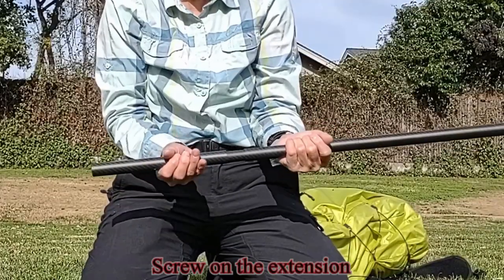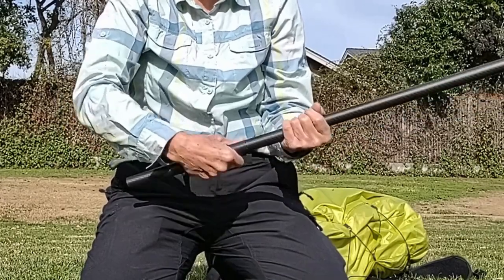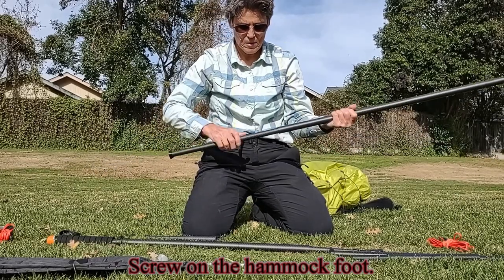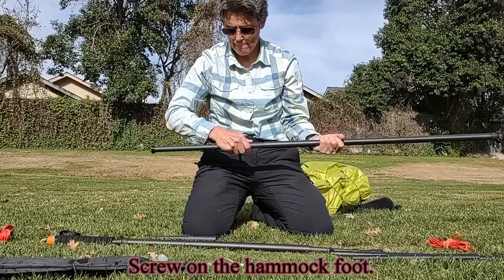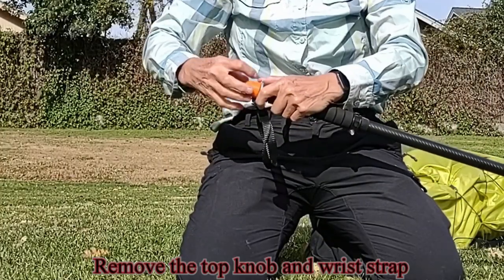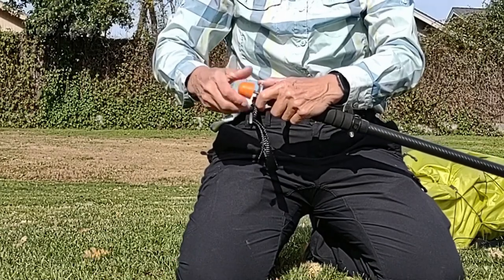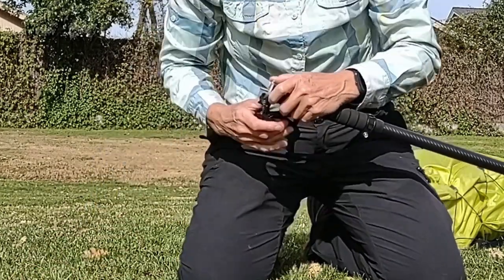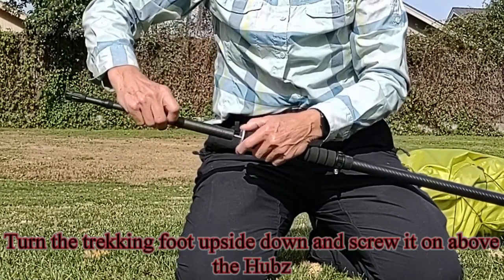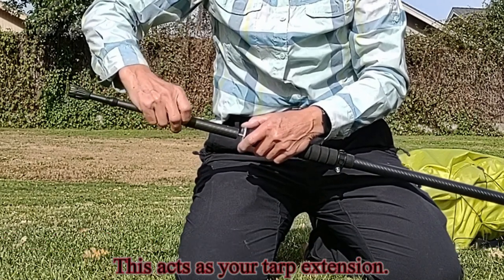Screw on the extension. Screw on the hammock foot. Remove the top knob and the wrist strap. Turn the trekking foot upside down and screw it on above the hubs. This acts as your tarp extension.